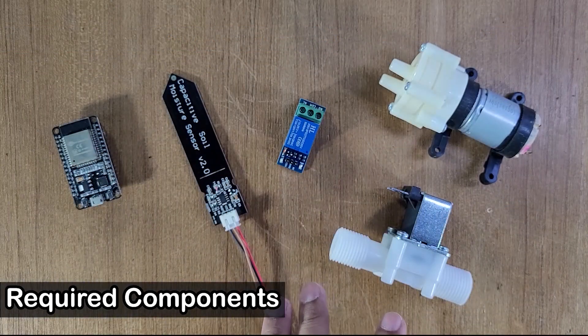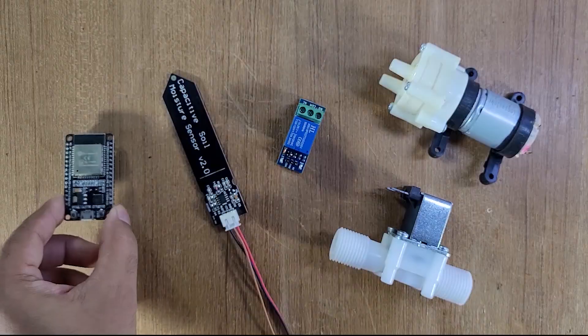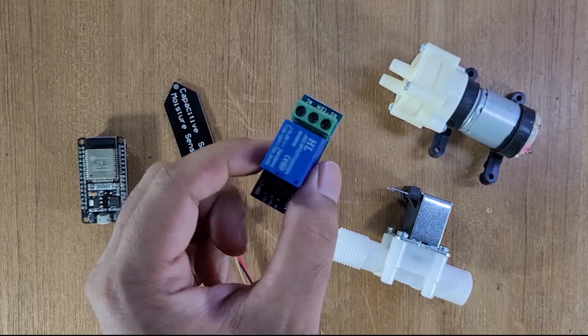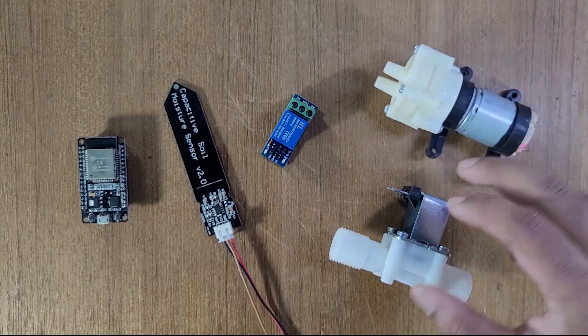These are the required components. To make this project, you need an ESP32, a capacitive soil moisture sensor, and a one channel relay module. Using this relay module, we can either control a pump or solenoid.